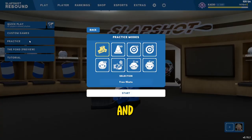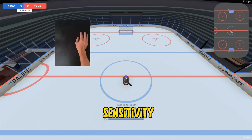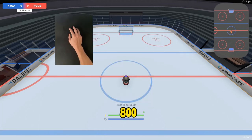hop into a practice lobby and let's take a look at your sensitivity. Like most video games, the default settings kind of suck. For me, this sensitivity was way too low. Now it might take you a while to figure out what sensitivity you prefer. After changing mine a million times, I ended up on 23.9 with 800 DPI. But this is 100% personal preference. I play with a high sensitivity in all my games and I tend to use my wrist more than my arm.